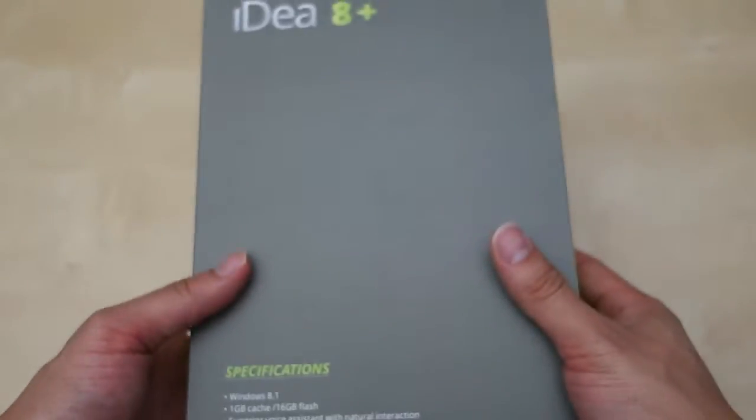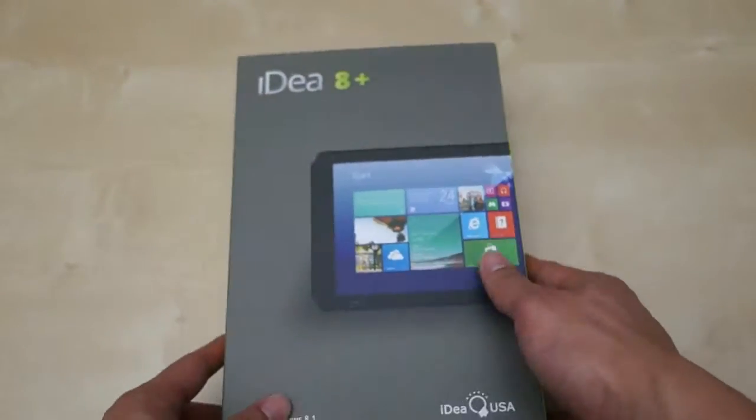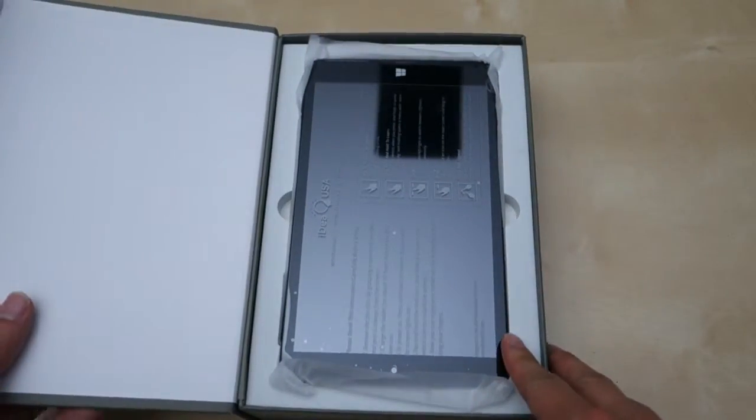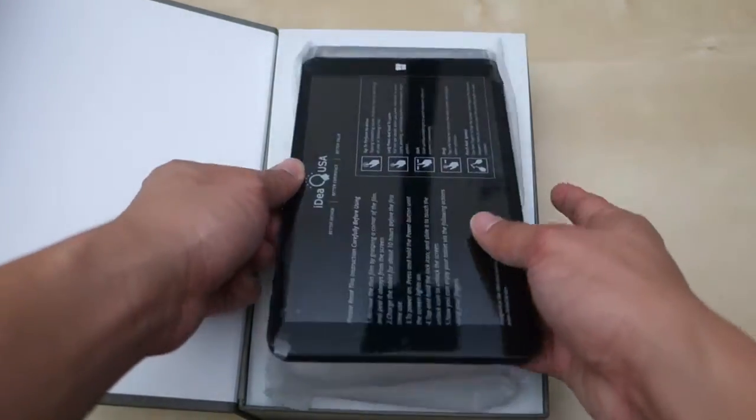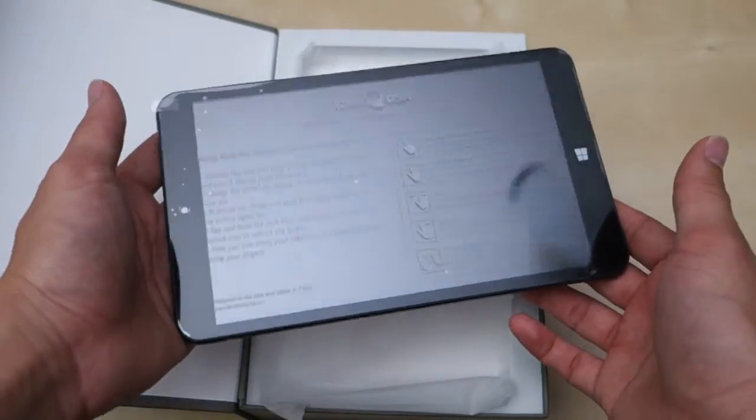So it came in this nice little small package. Got a little magnetic flap here. So earlier today I cheated a little bit and opened it already to go ahead and charge the device. They recommend you charge for about 10 hours, so I went ahead and did that.